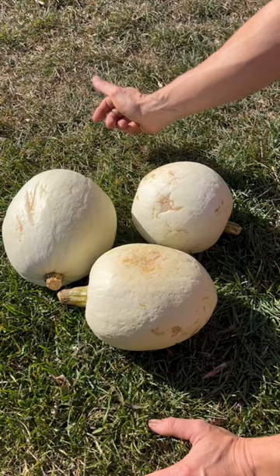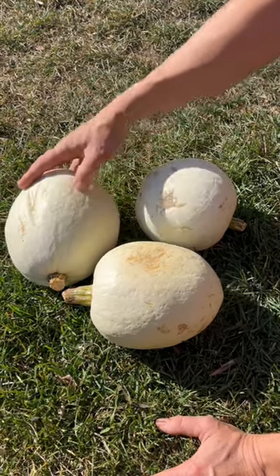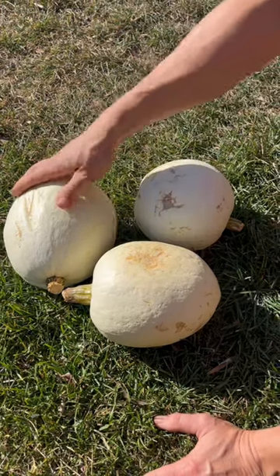The best way to cure the squash is to leave them out in the sun. On sunny days all week I've been putting these guys out and rotating them and checking them every couple of days. This one's getting better, this one's almost ready — a few more days and they'll be ready to go.